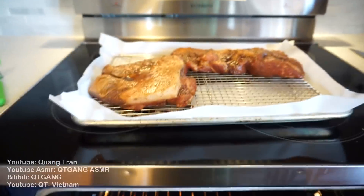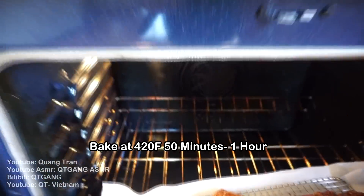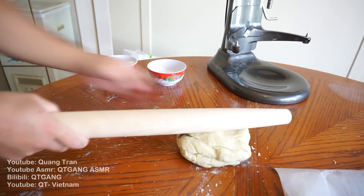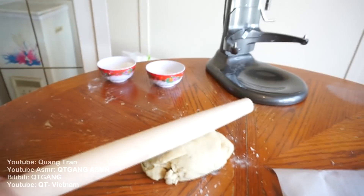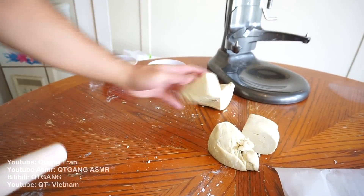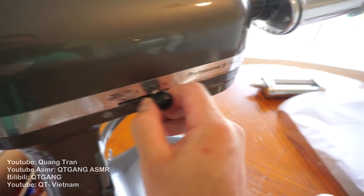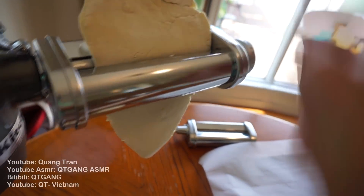As we let our ramen dough sit in the fridge for about 10 minutes, I got my chashu here — preheated at 420. I'm gonna throw it in at the second lowest rack for one hour. Ramen dough has been sitting in the fridge for about 10 minutes. A little flour on the counter — just a bit. Flatten this out as much as possible and roll it out.